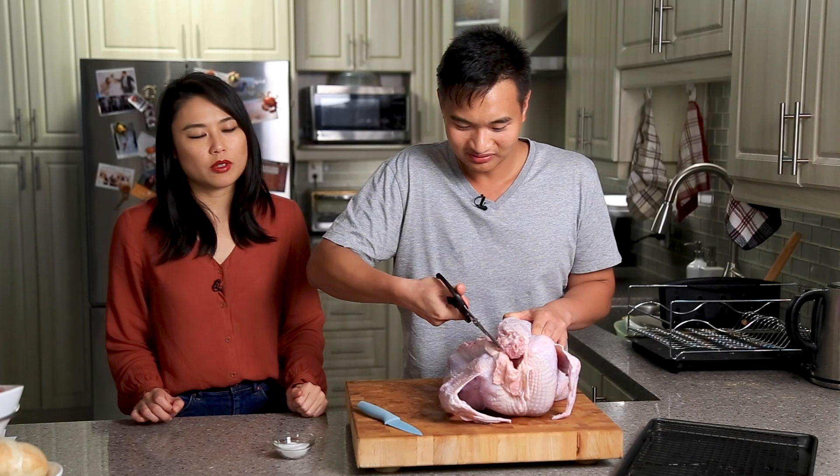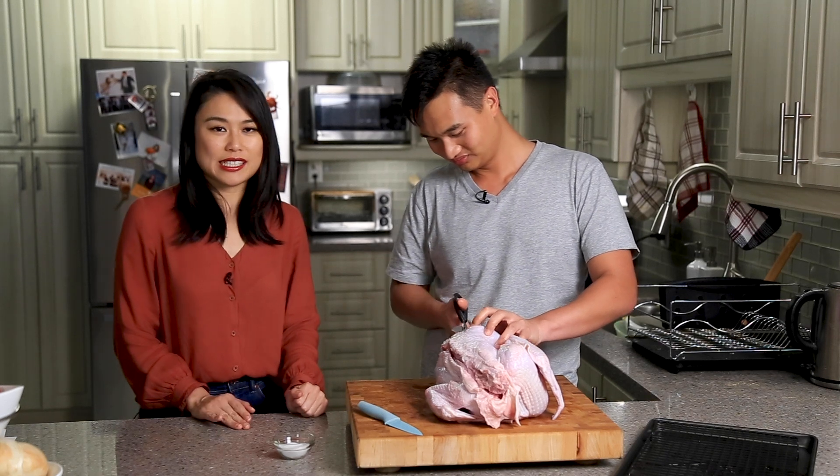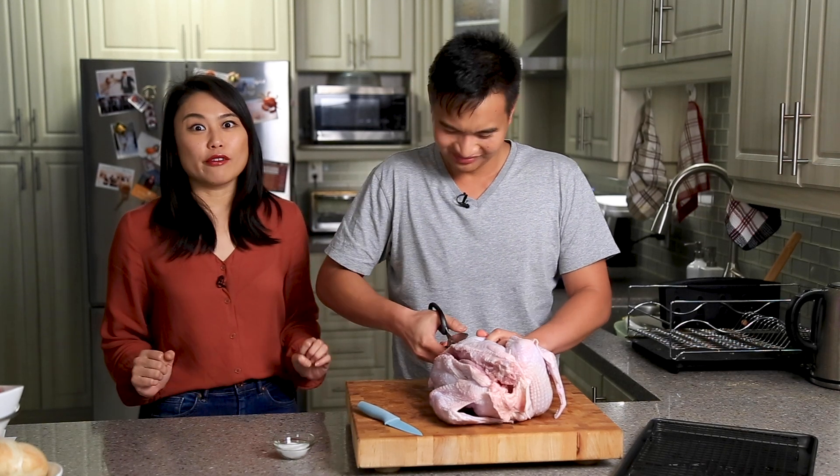The problem was that we didn't understand portions. So we're like, okay, 10 dishes, we have 10 people, so we should have 10 portions per dish. If you know math, 10 dishes times 10 portions equals 100 portions. So we ended up with a lot of food.